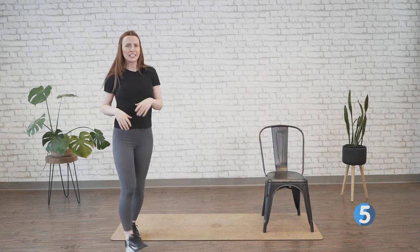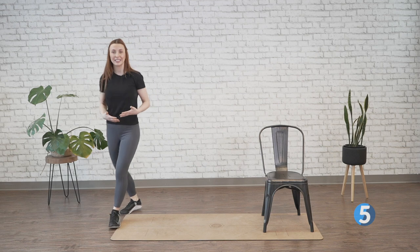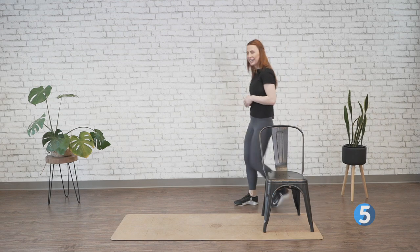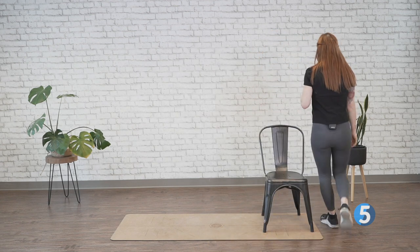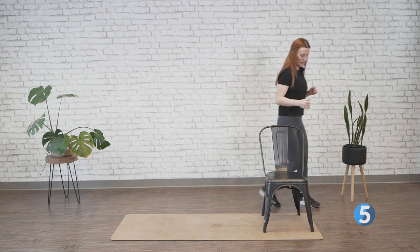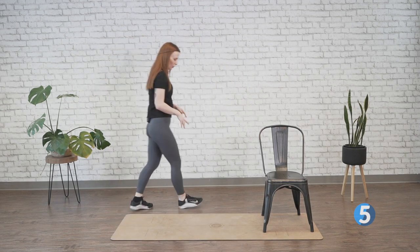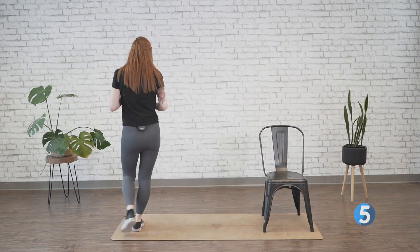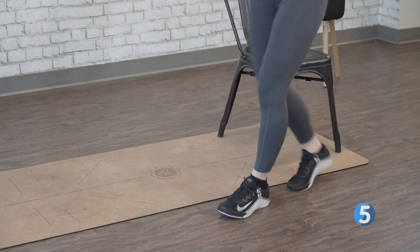Your neighbors might think you're a little crazy right now, but this is amazing task-specific training — physios and OTs use this to keep those motor patterns alive while we build that bigger engine. All right, as if we weren't dizzy enough, let's switch directions halfway there. Just really tight circles, taking your time. Watch what that inside foot is doing, how the weight distribution changes, and how this mimics more of the walking we'd do in the wild.